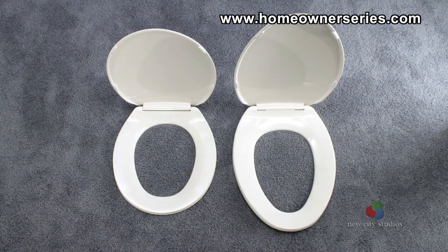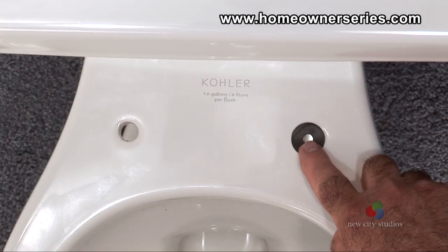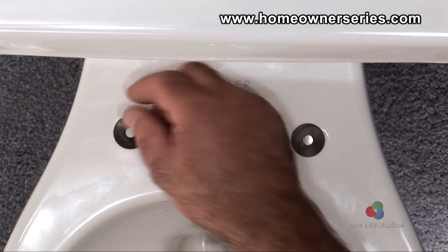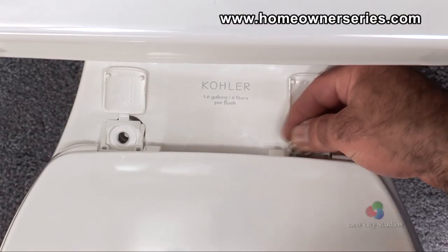Now, if desired, a new toilet seat can be installed. To install a new toilet seat, first place the rubber seals over the toilet seat mounting holes. Next, place the toilet seat over the mounting holes and insert the metal washers and mounting bolts into the holes.